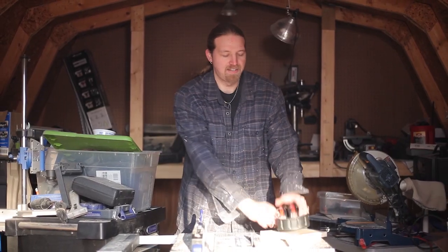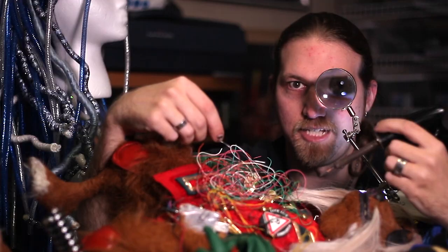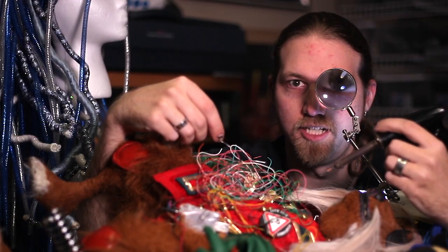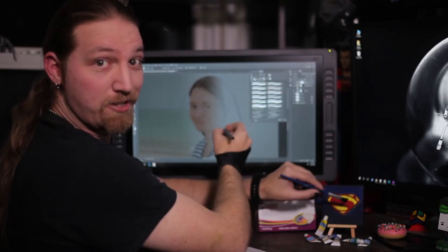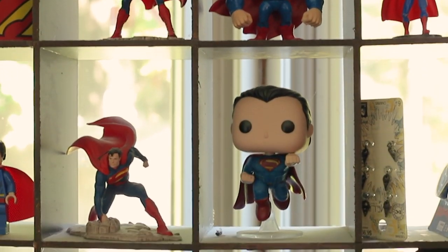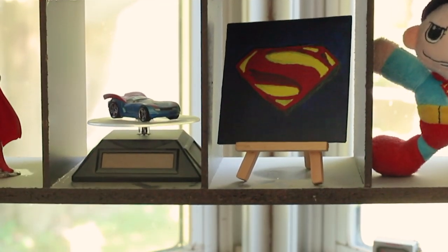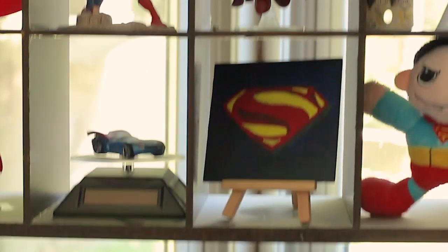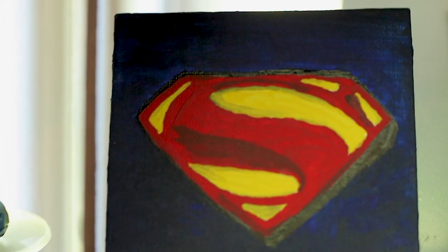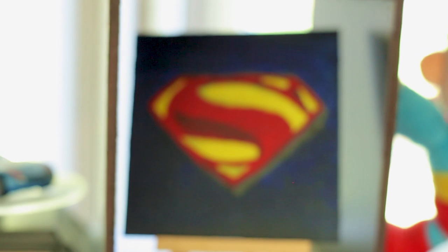Way back in February when I was working on the channel trailer, I actually had to make a few of the props — examples of things I was saying the channel might eventually feature. One of those was this: a little hand-painted superhero logo.